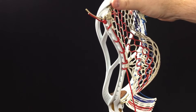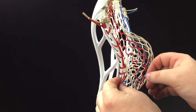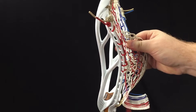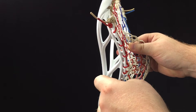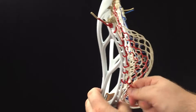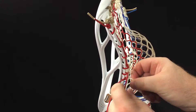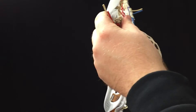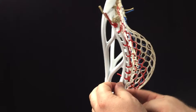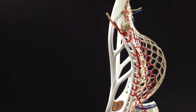Go through the front side of the mesh, bunch that up, do a one. Then underneath and through the front side of the mesh again, bunch that up, do a one.